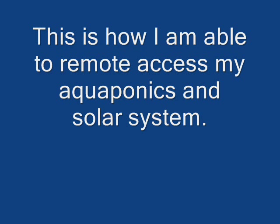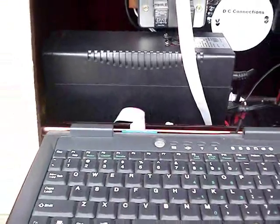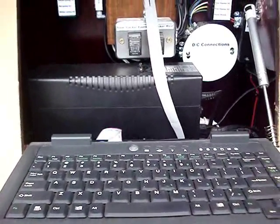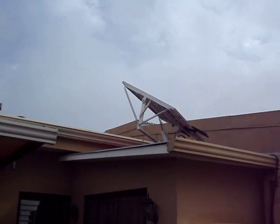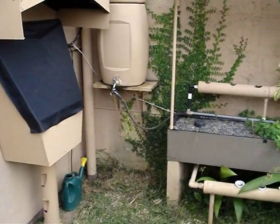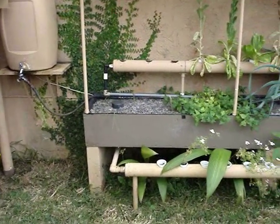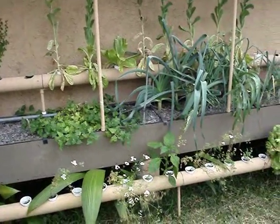This is a quick video on how I got my system set up for remote access. I ended up installing a wireless adapter for this computer — you can see my screen went bad on this, I just removed it, also to save electricity. This computer, if you've watched my other videos, runs my entire system.